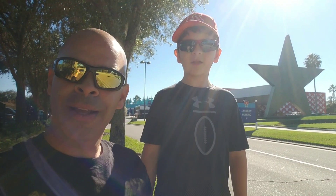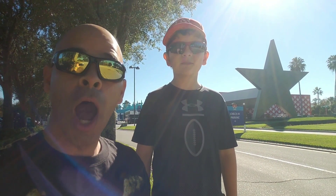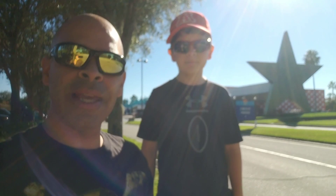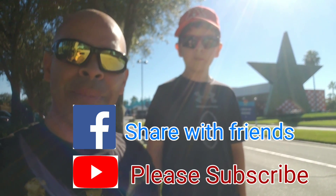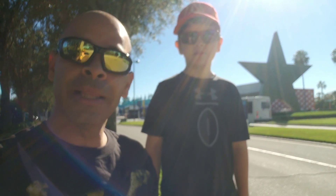I'm Corey. I'm Jacob. And we're Living in Diz. Right behind us is a big star — that means we're at All Star Music. We're going to show you everything, the ins and outs of All Star Music, and if we come up with any tips or tricks, we'll be sure to pass those on to you. Make sure you like, subscribe, and share with your friends. It goes a long way. Let's go.